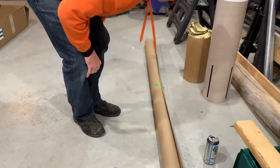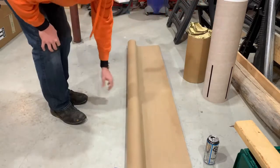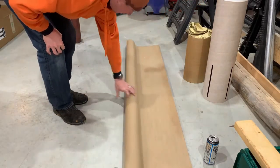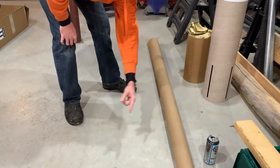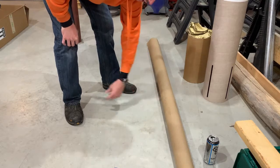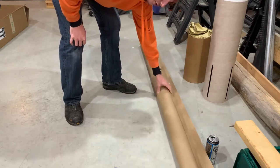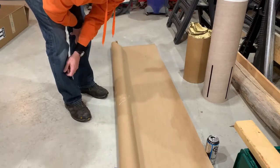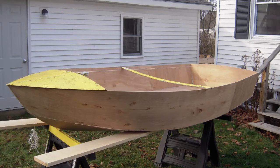What I have here — it says right on it — is 15 yards of 6-ounce boat cloth. Why would I have fiberglass cloth for a boat? Well, once upon a time I was building a wooden sailboat, so I have a bunch of this hanging around.